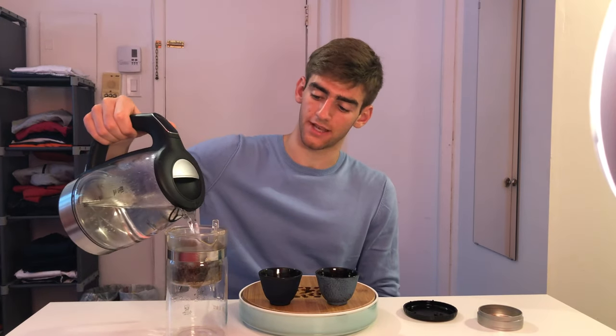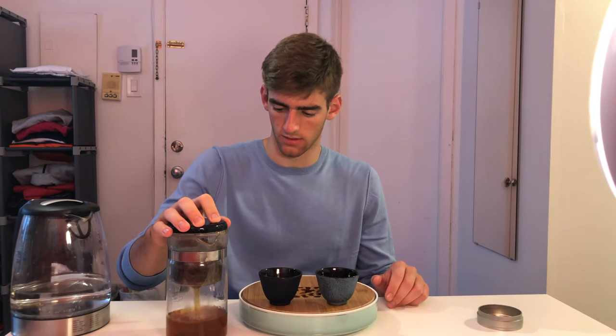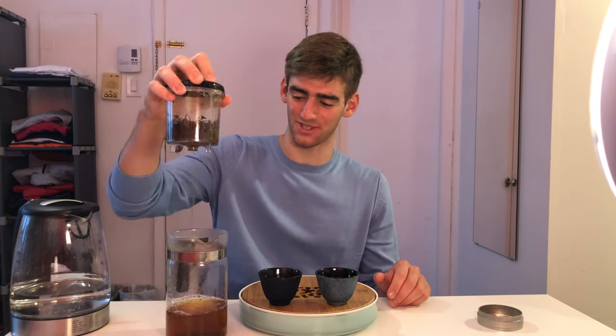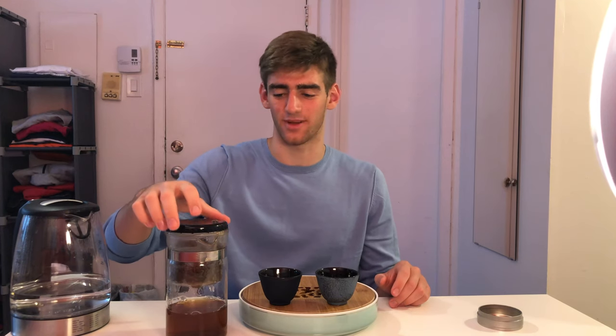Okay, our rinse is done. We are now ready for infusion number one. Our water is at 90 degrees and we will only brew about 10 seconds. Make sure all that liquid is out and give our lid a smell. The lid has very sweet, refreshing, I'd say fruity tangerine notes.